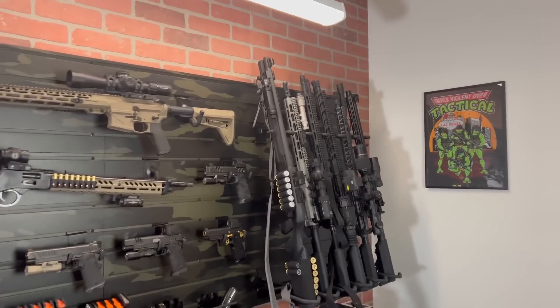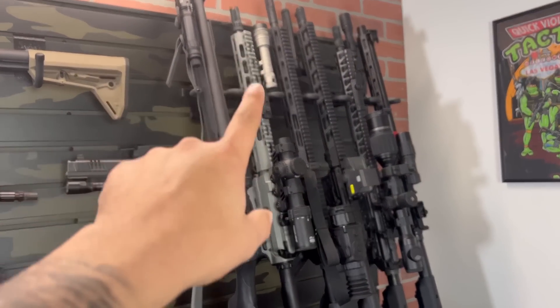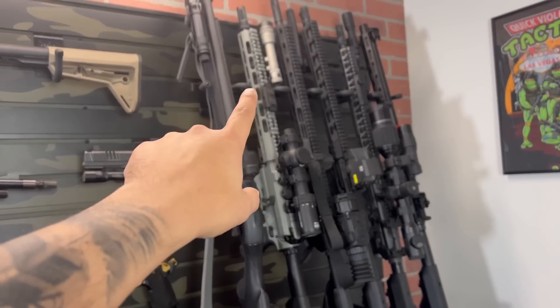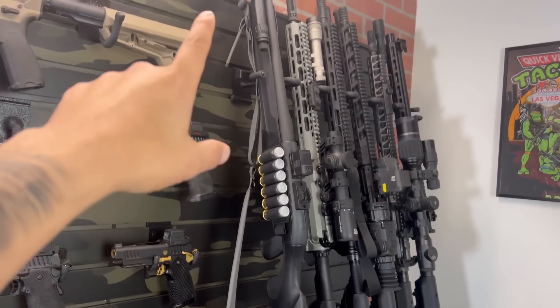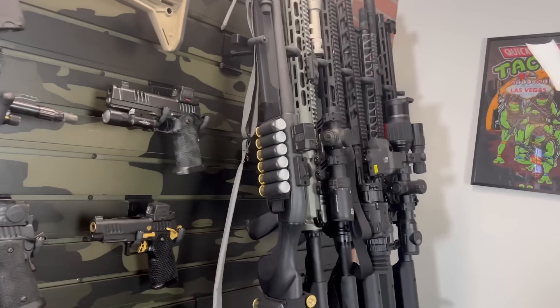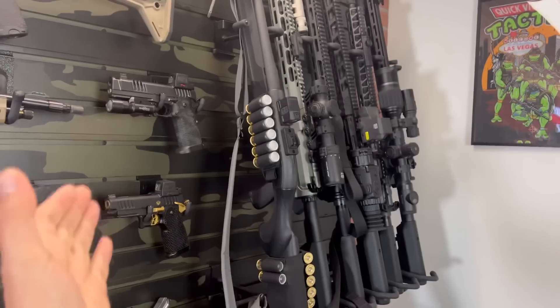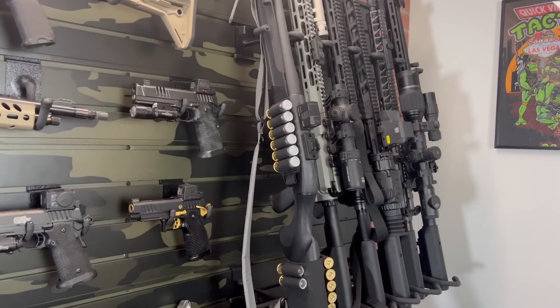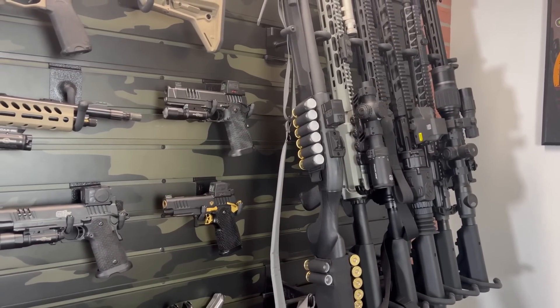I was going back and forth between checking out my ADM Captain Quint and the way we have it set up with the 13-7 pin and welded, versus going into some stuff we've done to the Beretta A300 Ultima Patrol. For this video we're going to go with the Beretta, because we just filmed the range video on it — you can check that out here if you'd like.